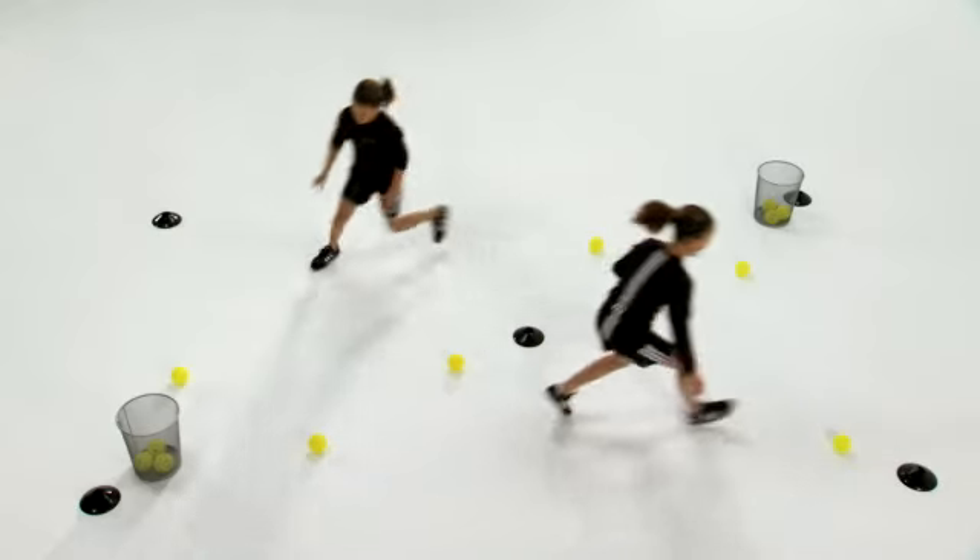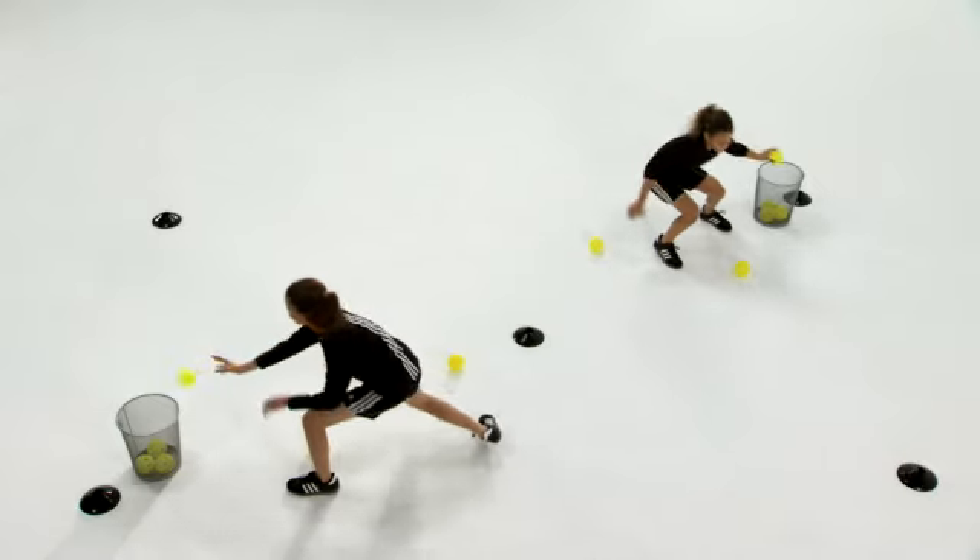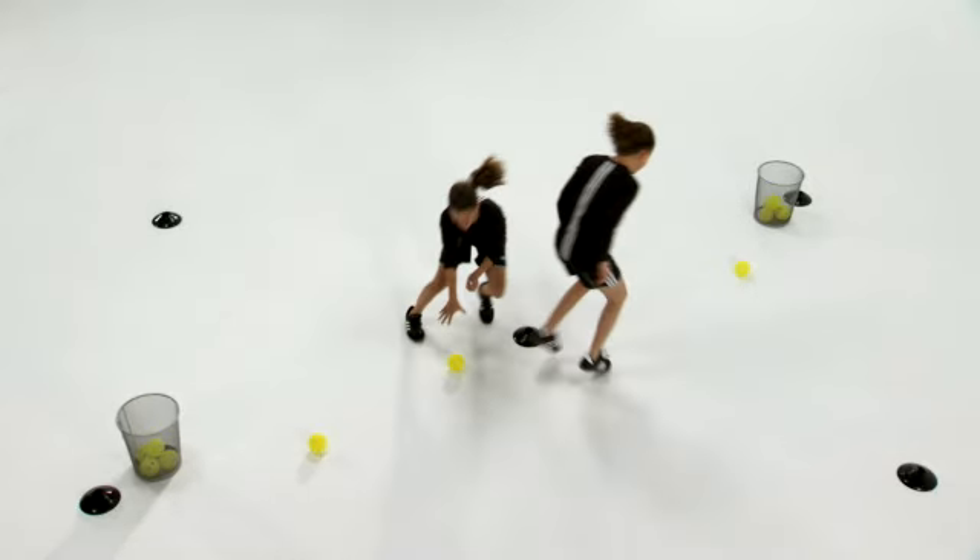You can also throw in some variations of movement: shuffle, sprint, sprint then shuffle — however you want to organize it.